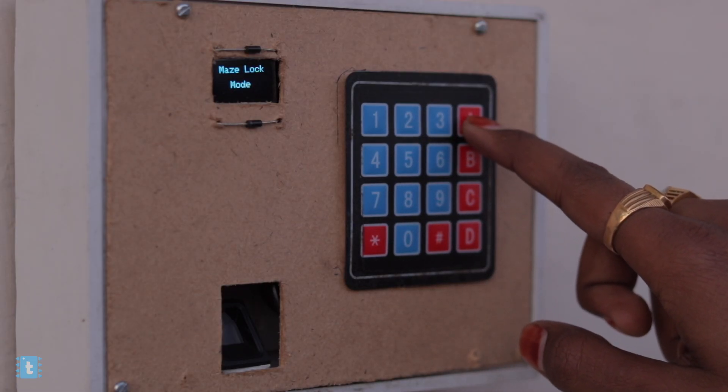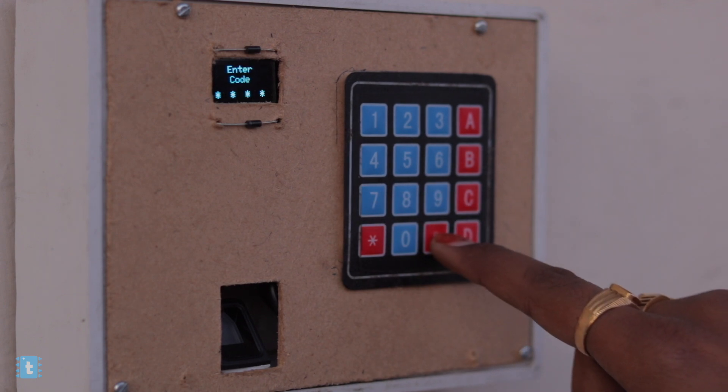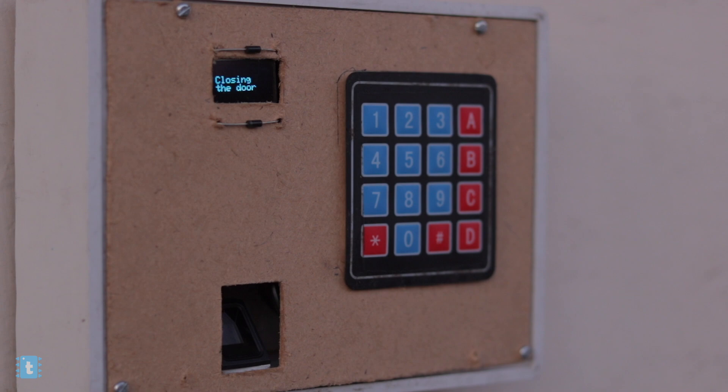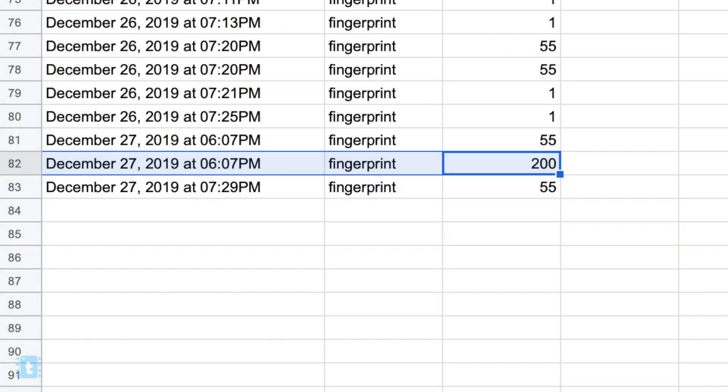Moving on to the next feature — the maze lock mode. Consider if a guest is coming to the studio; you won't want to enroll everyone's fingerprint. For that, I added the maze lock mode in which guests can enter by typing the password. To activate it, press and hold button A. In maze lock mode, enter the secret code — 1234 in my case — then press hash and the door gets unlocked. It also shows registered or not registered. For guests, I assigned the particular ID 200, so when the door is unlocked via secret code, the attendance is logged with ID 200 on the sheet. This lets you see how many times the door was unlocked by code versus by fingerprint.